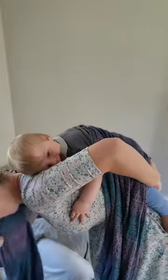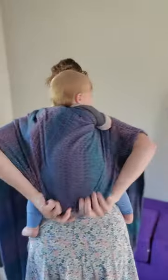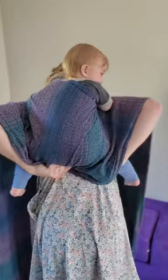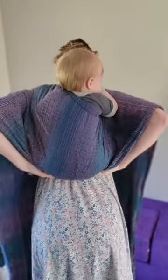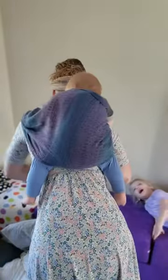Every time you're doing a ruck carry you want to make sure that you really pin those top rails before you have your hands off baby. This just ensures that they stay nice and safe and secure. To pin it I'm gonna put it in my teeth — you could also put it under your chin. I'm gonna create a nice deep seat and pull that fabric down under his bottom and get it tucked under. This will help create that nice deep seat.